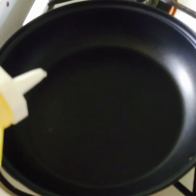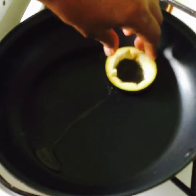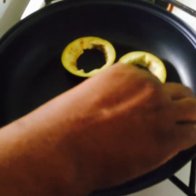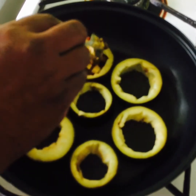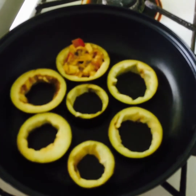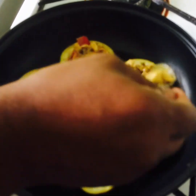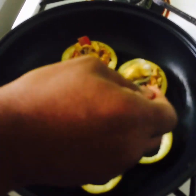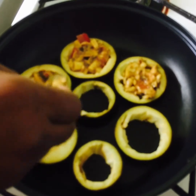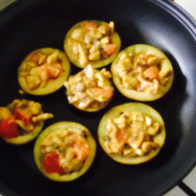Now we're going to put a little bit of oil in the pan — not a lot. We put our aubergine in, place all the aubergine slices, and now we're going to put the mixture in the middle. The aubergines are cooking away nicely.